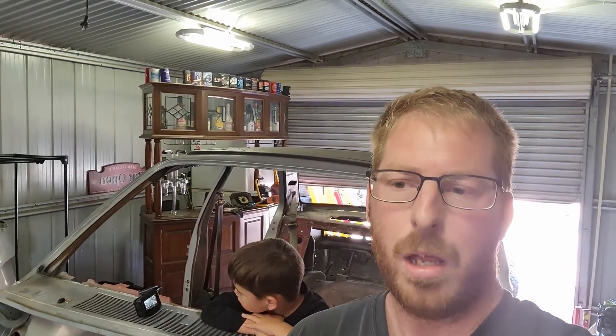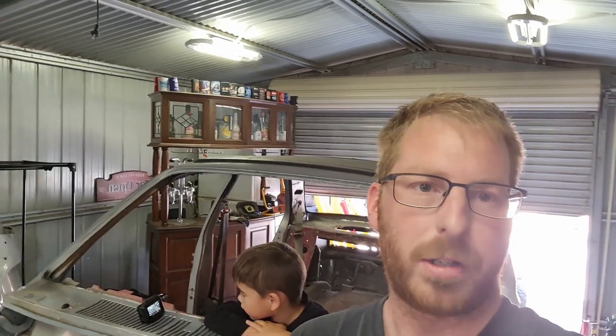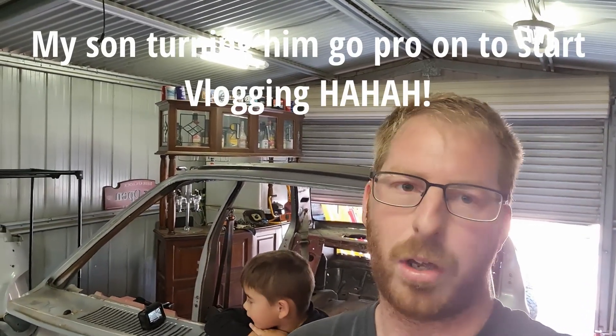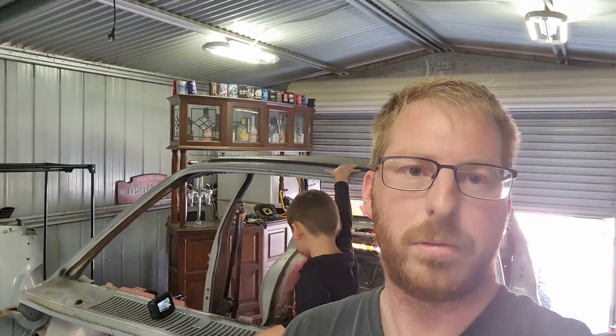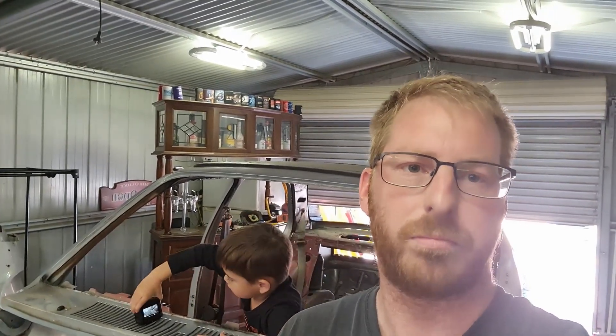Hey guys, welcome to another video. Today we're back in the garage. I'm going to give you guys an update on the Gemini and where it's at. I haven't done anything to it since COVID started and everything's been closed. I sort of put it on the back burner, but now the new year I'm going to get stuck back into it. I'll show you guys where I left off.